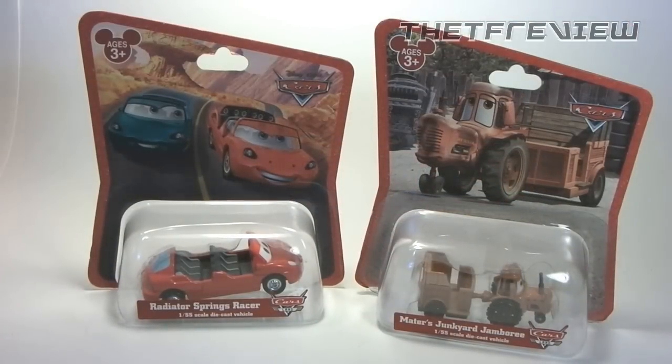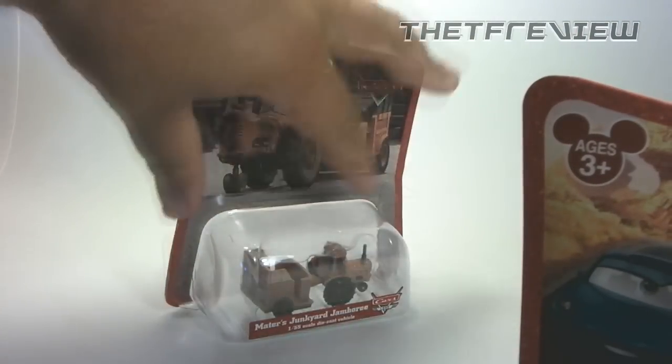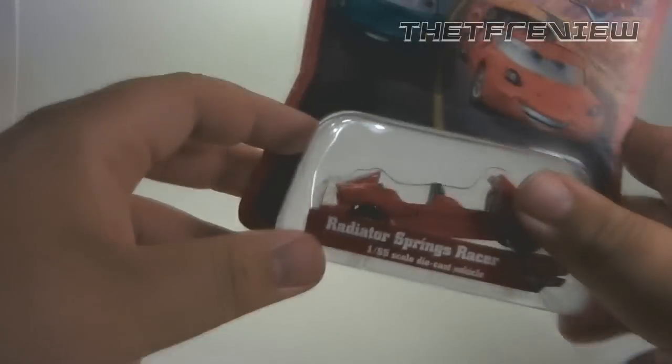I had the very special privilege of attending a private event, due to having some family members that work for Disneyland. It was basically a preview of Cars Land, which is set to open June 15th, and while I was there I had to get some exclusives. Being that this is the summer for theme park exclusive toys, I picked up the all new California Adventure exclusive Radiator Springs Racer vehicle and Mater's Junkyard Jamboree vehicle, but this review is about the Radiator Springs Racer.